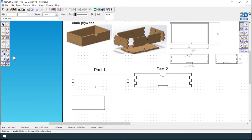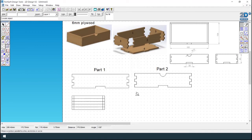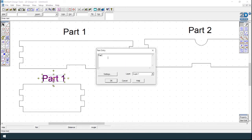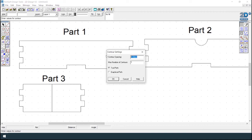Use contour at 6 millimeters from the edge for the 6 millimeter plywood, then split this into five equal parts at 9 millimeters each. This time delete the opposite sides. Click on the delete tool and delete the lines you don't require. Then to create the notch, select the middle of the line, make this 36 millimeters, then 30 millimeters spacing — 15 millimeters on each side. That's parts one, two, and three complete.